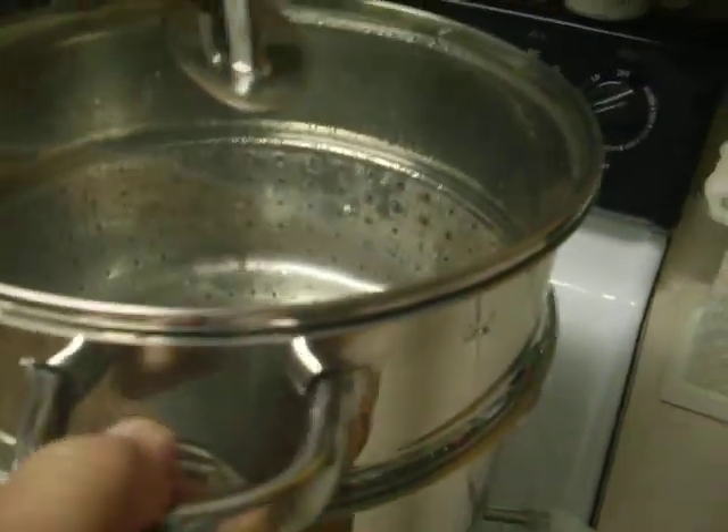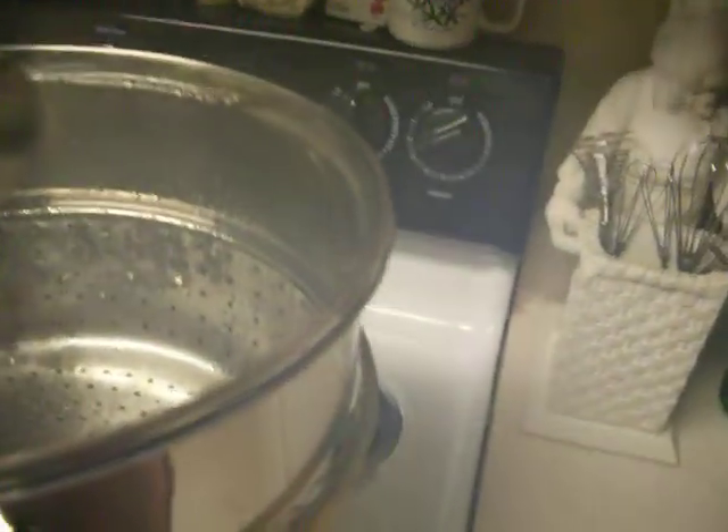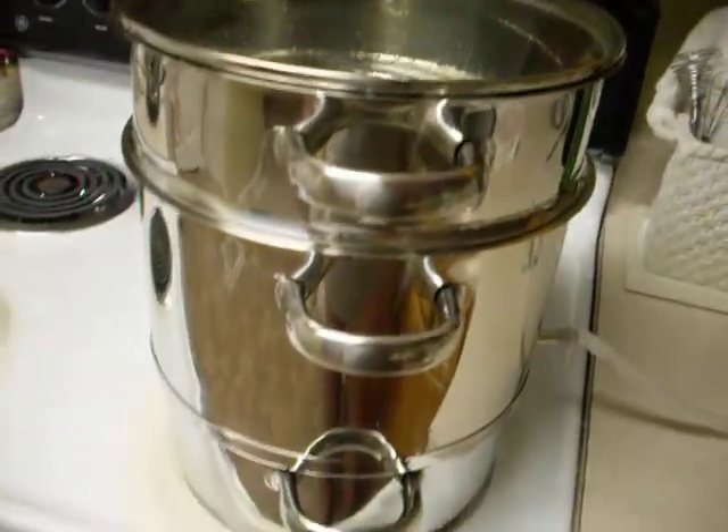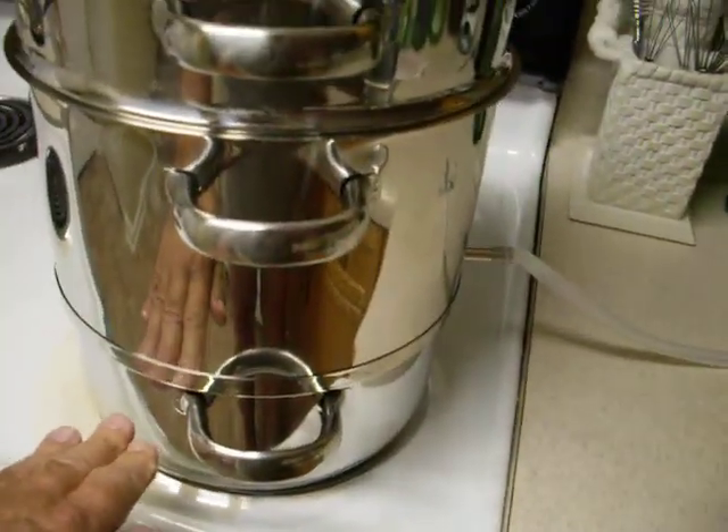I'm going to attempt to lift this off and show you — you can see the water dripping off here and it's starting to collect in the collection pan. Be careful doing this because it is hot even though it's on a low temperature. Our water level down here is maintaining itself.